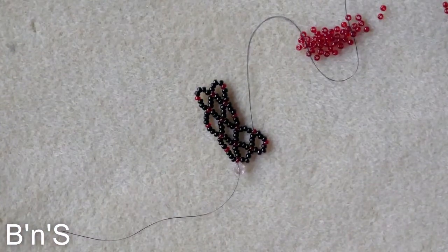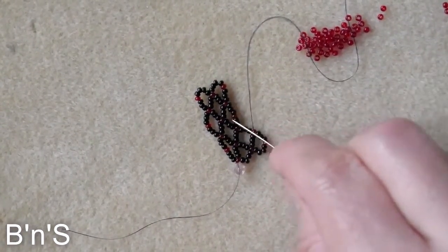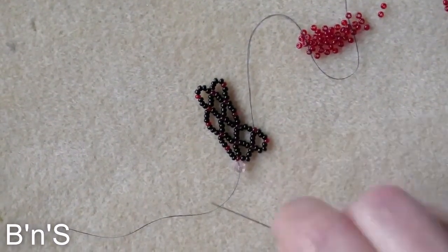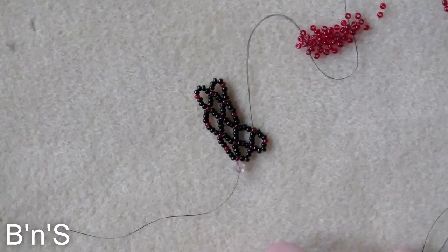I'll be back and we are going to embellish a few of the diamonds — and now you know how to create your bracelet.